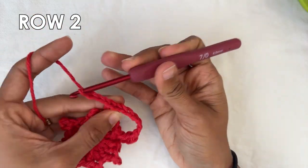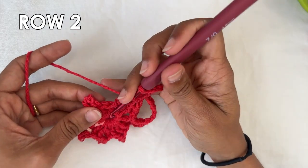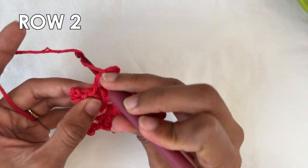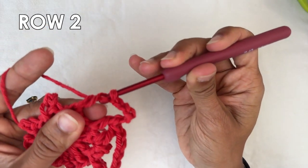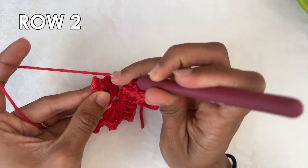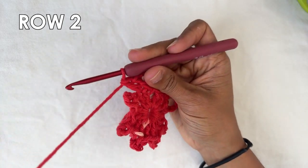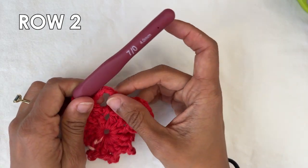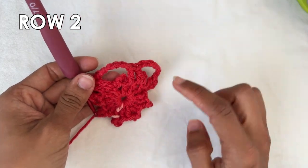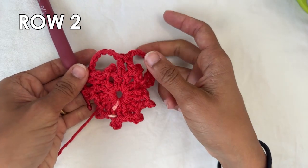And that's what you want to do all the way around: chain six, find the next two double crochets, and on top of them do a double crochet into each — that's one, and two. You'll see we start forming these petals around the picots. Do this all the way around and I'll see you when you're done.